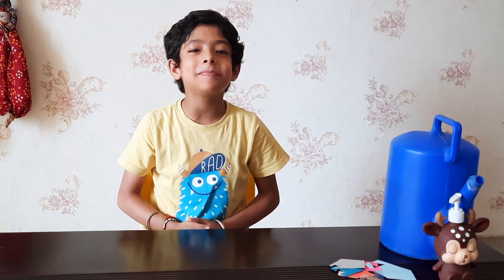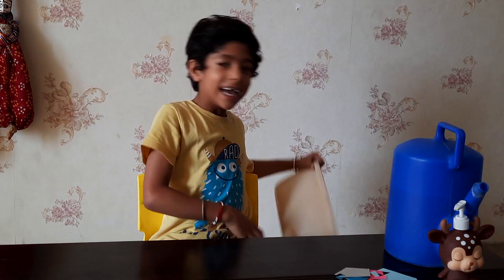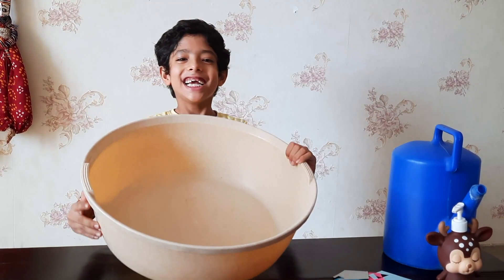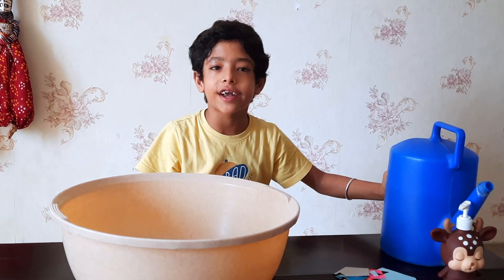First let me show you the thing which I have not shown you till now. Here it is — it's the tub. Now first we have to fill water in it.